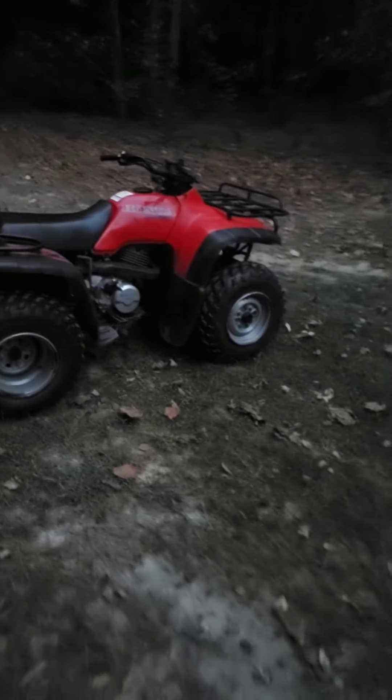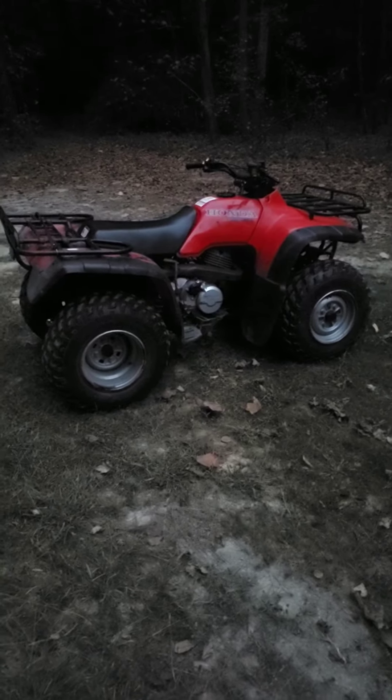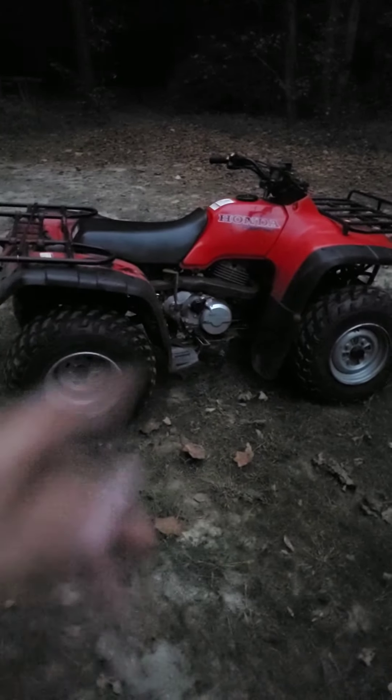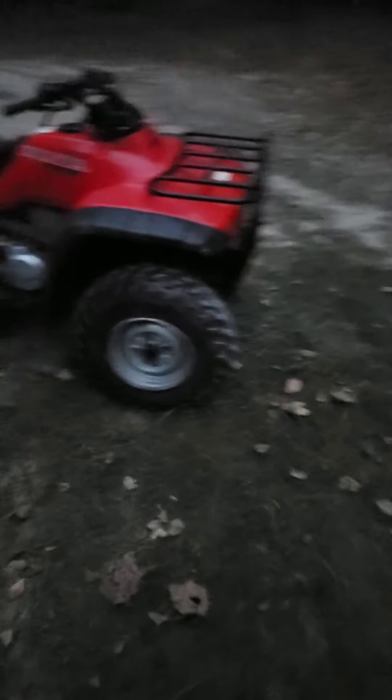It's not an OEM pipe — about $176. But then I went on Bike Bandit and looked at an OEM pipe from Honda, and it's almost $800. I would rather have an OEM pipe with an OEM heat shield, because that one's kind of rusted up a little bit. Oh well.